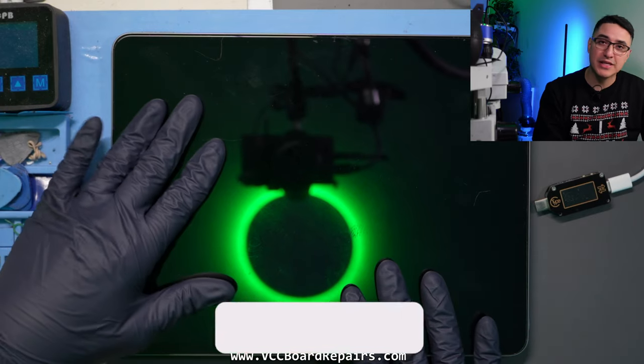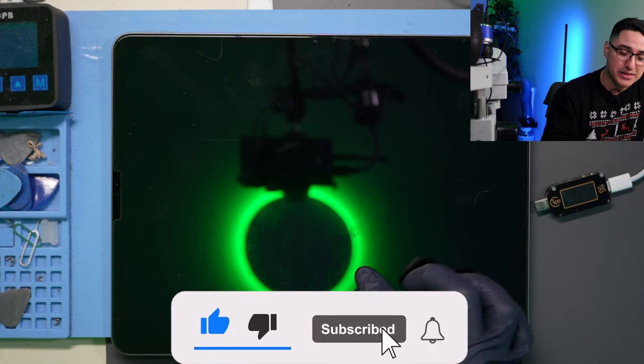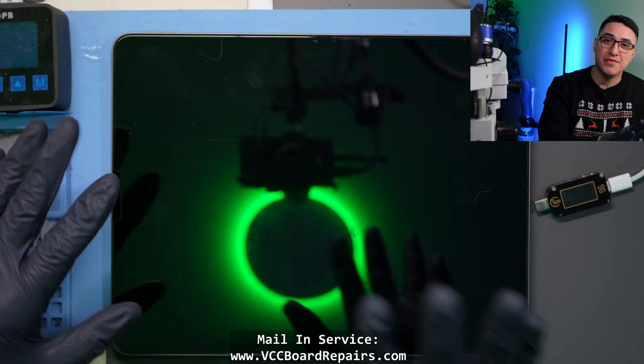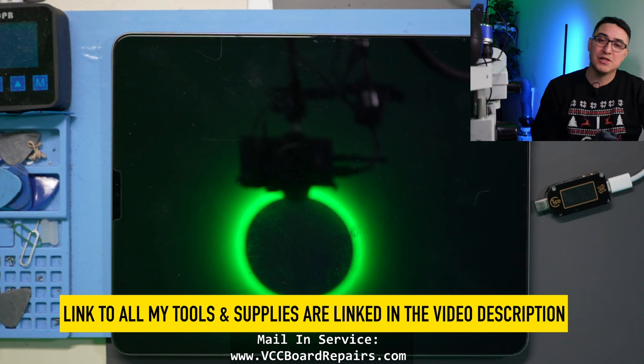This iPad specifically is a 12.9 fifth generation and it has a very expensive screen, so the repair is also very expensive because it's a high-risk job. I'm going to show you my technique of opening these iPads using this heat pad, and I'll link to all my tools in today's video down below.